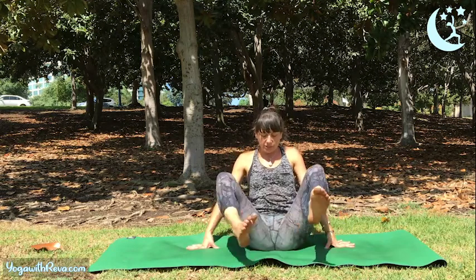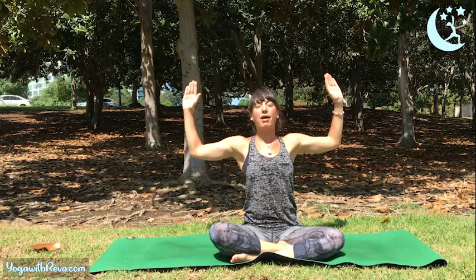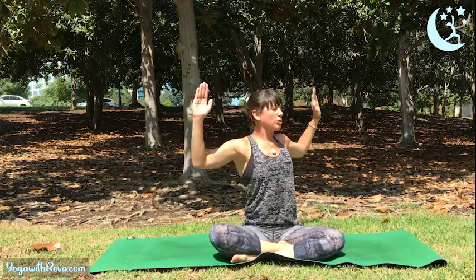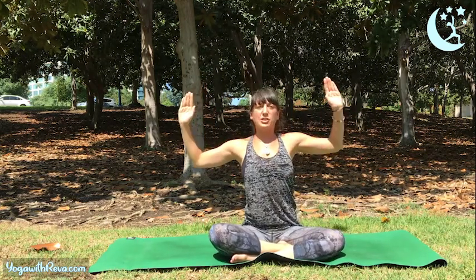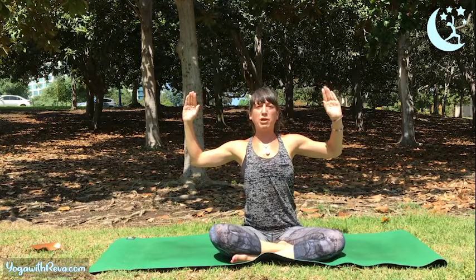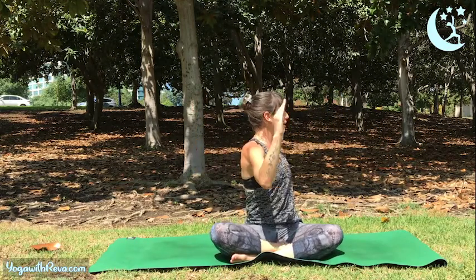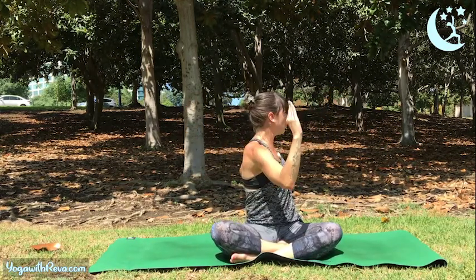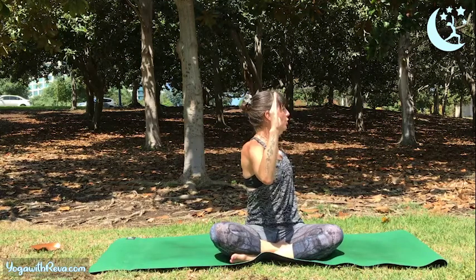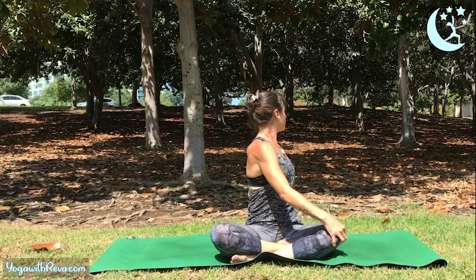Bring your torso back to center and switch your legs — whichever leg was in front, cross the other leg in front. Bring your arms out to the side like goal pose, take a big breath in. Exhale, twist to the left — belly to spine, keep your chest lifted, your spine long. We're just going to rinse it out to the left side, squeezing your belly button in. This is strengthening your abdominal muscles, and also helping to get some compression into the digestive tract, which aids in your metabolism and helps your body perform its natural functions. Let's do three more — inhale back to center, exhale squeeze to the left. Last one — squeeze, hold it. Bring your right hand to your left knee, reach your fingertips behind you, lift your chest, and look over your left shoulder. Rinsing yourself out.